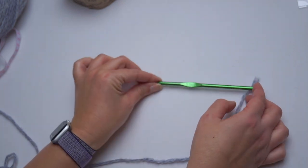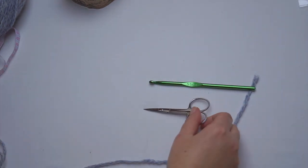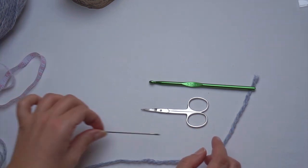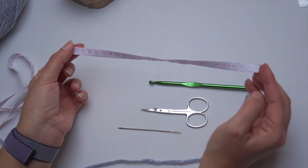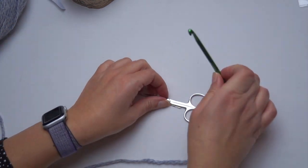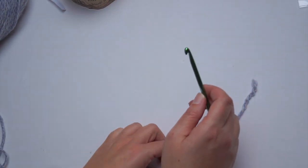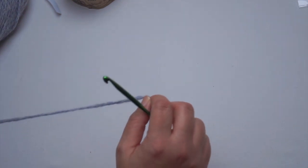I will use a 5.5 mm crochet hook, which is a bit bigger than the recommended hook. You will need some scissors and a sewing needle, and I have also the tape measure so you will know what is the length of my scarf. So let's get started my crochet friends — it's super super easy.